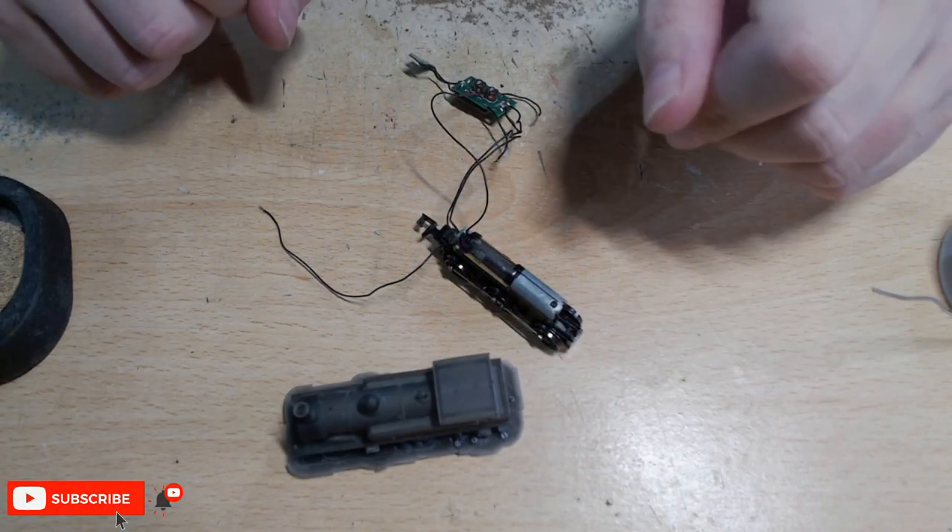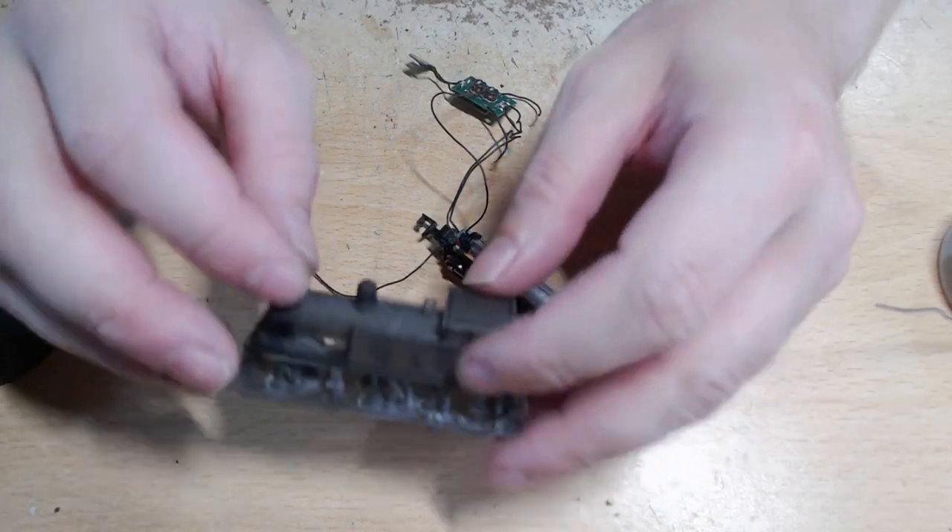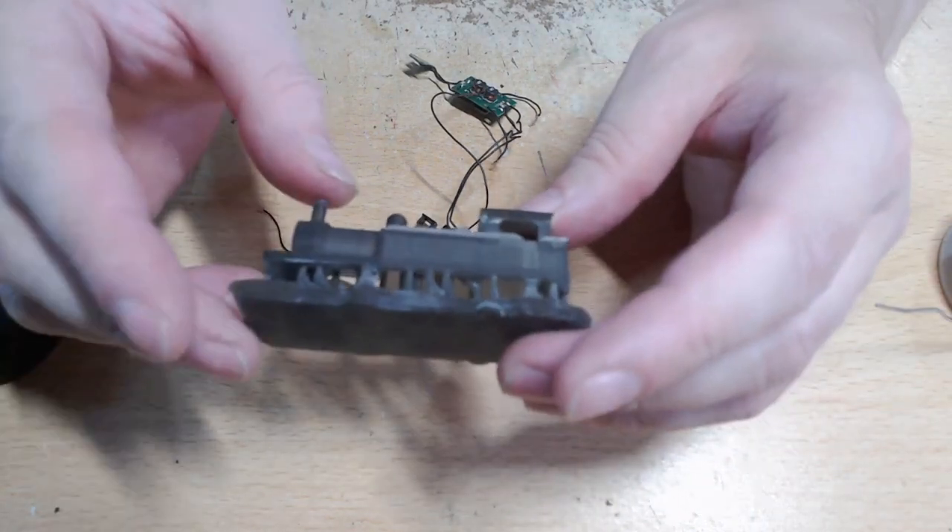Hello everyone, welcome to CrossFit Railworks, my name is James, and today I'll be finishing off our SER R1 class build.